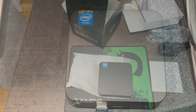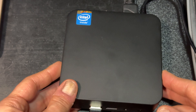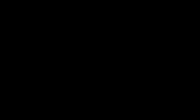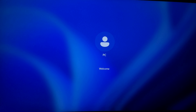All right, this is the mini PC. The power cord is very short so I can't move it too much, but let me turn it on. Let's see what happens on the screen — the machine is starting. The brightness is too high. Let's see Windows — Windows 11, cool, PC username.